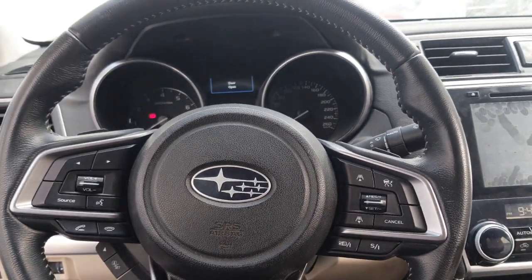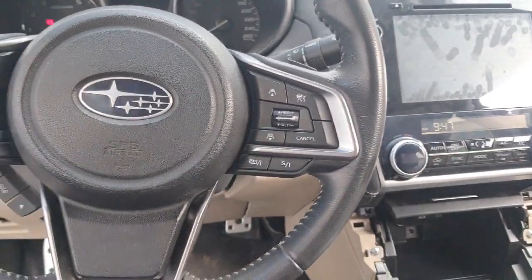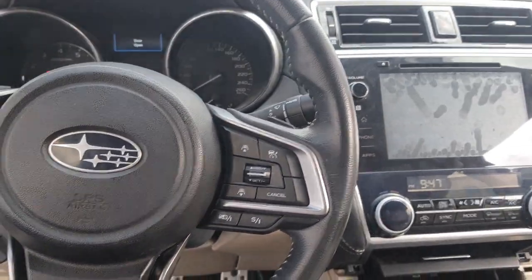Hello, what's up guys, how are you? I hope everybody is well. Today I have one Subaru Legacy, and I will show you in this car where the key antenna location is.